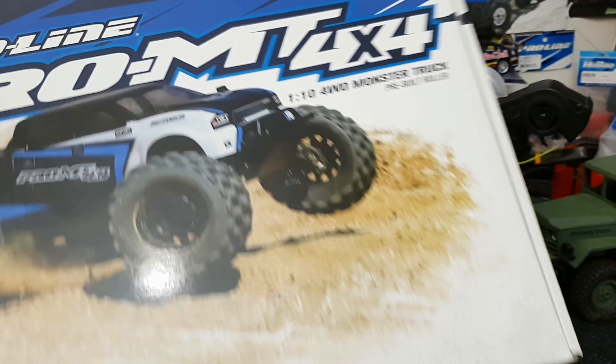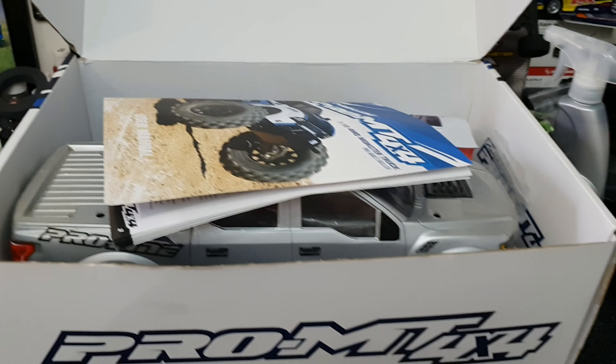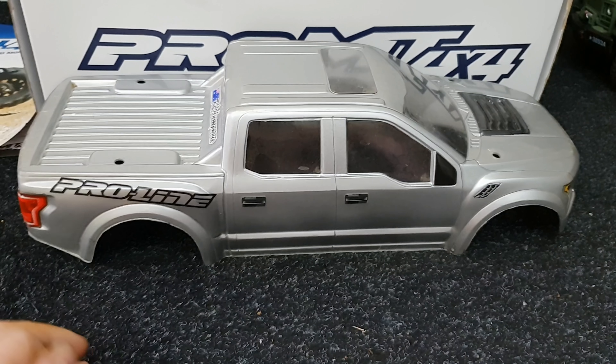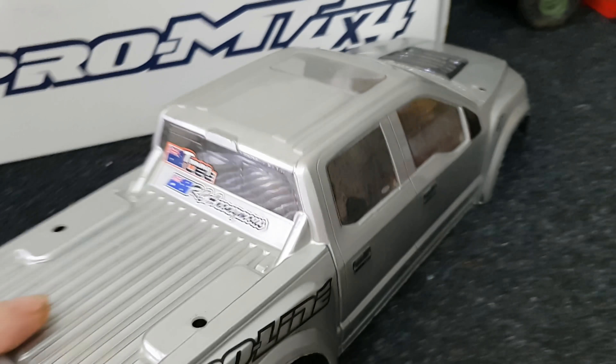So we'll open this guy up and what do we get - oh, there's lots of goodies in here. We get the Proline user manual, lovely, absolutely sensational. We get a used silver Proline body - the Ford Raptor - looking fabulous. Now on the back here...